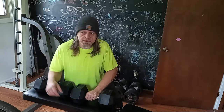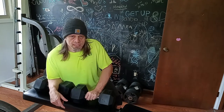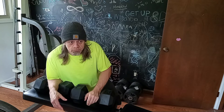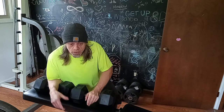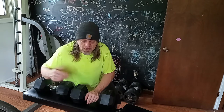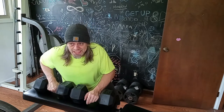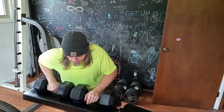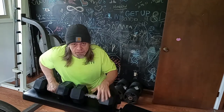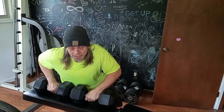I've decided to go ahead and try what I'm going to call stiff leg dumbbell deads — they might be Romanian deads, I don't know. They're both so close to the same, it doesn't really matter. Anyway, this is what I'm going to do. Hopefully five sets. These are 50 pounds. We'll see how it goes.